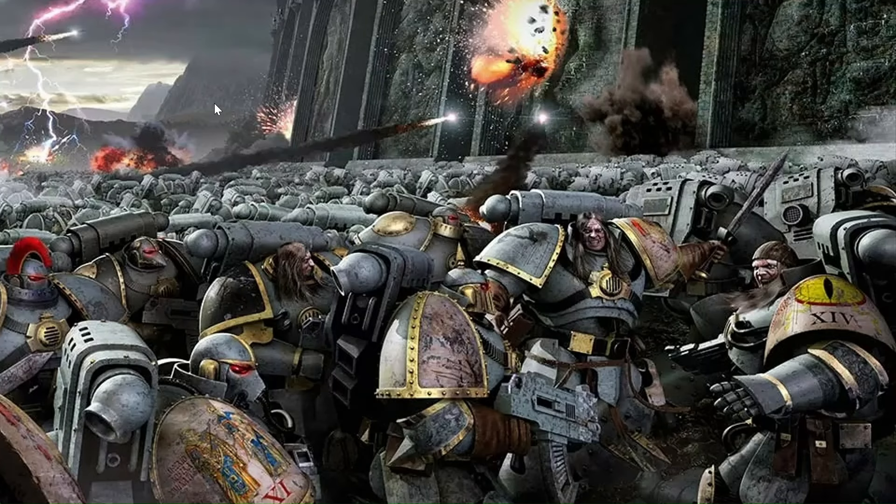Welcome everybody and welcome to another review video, my dear friends, for I have just finished the first book in the Horus Heresy series, Horus Rising. And if you've been following my channel for at least a month, you know that I've just recently got into Warhammer 40k.